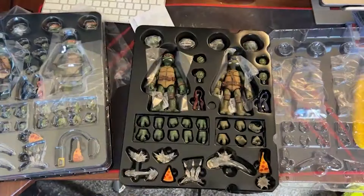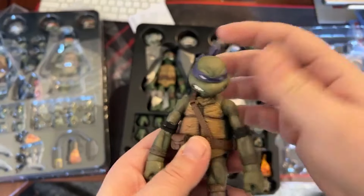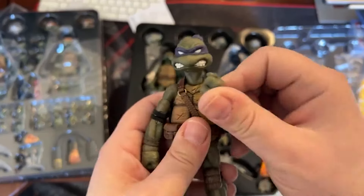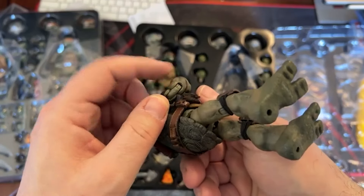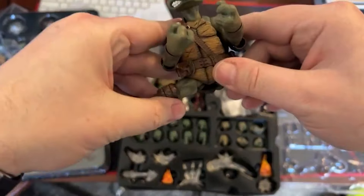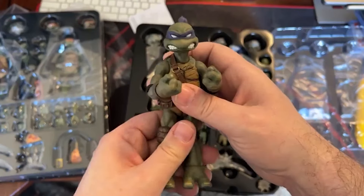Of course my favorite is gonna be Donatello — always been my favorite since I was a kid. Oh okay, I wasn't moving Leonardo's head far enough — so yeah there is range of motion with their heads. They're double-jointed, and the feet are sturdy so they should be able to stand on their own. It looks like they can almost do full splits. So that's Donatello.